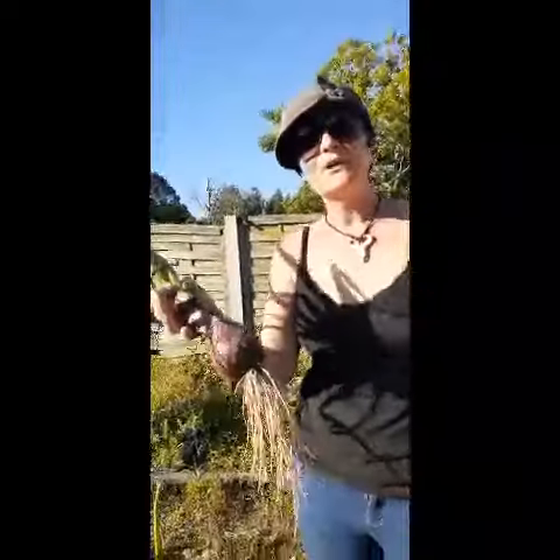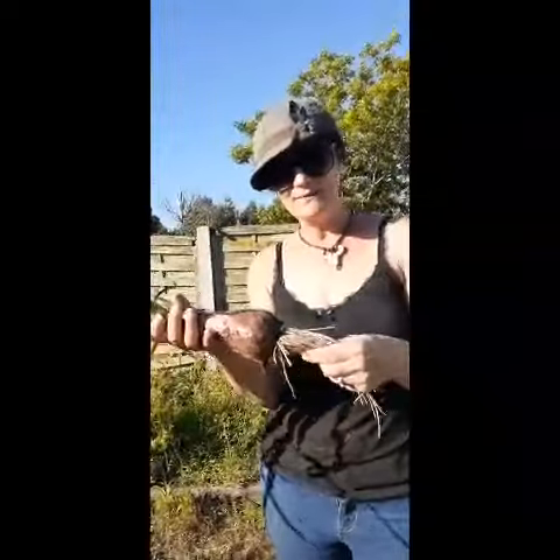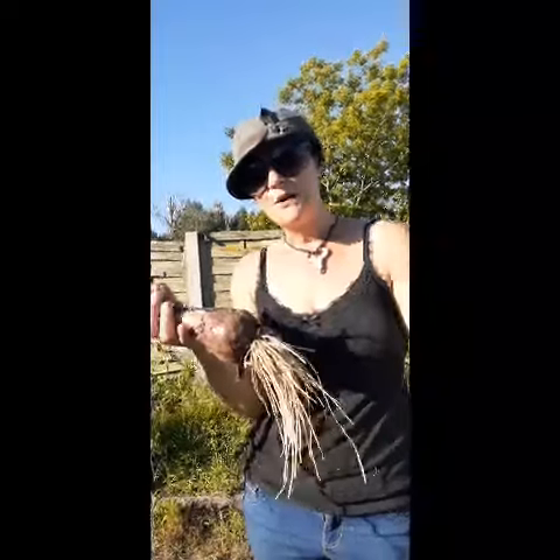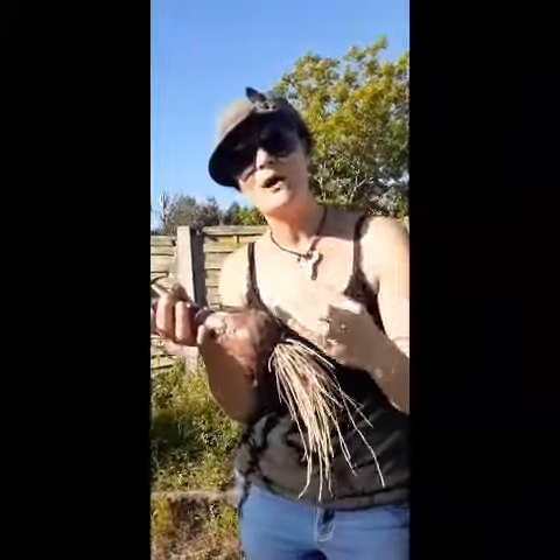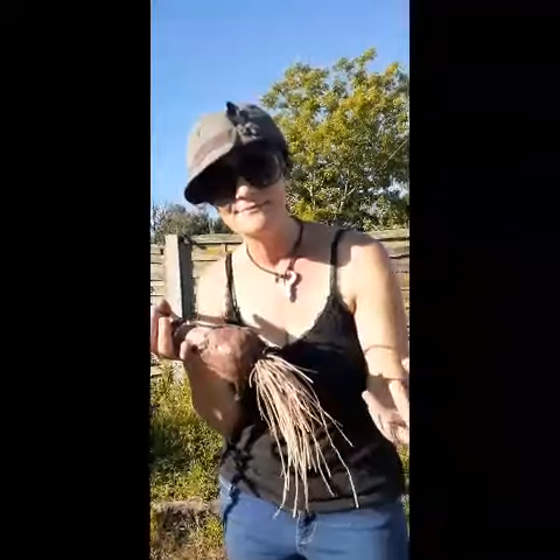Everybody knows the South African braai broodjie — now imagine that with succulent, juicy home-grown onions.